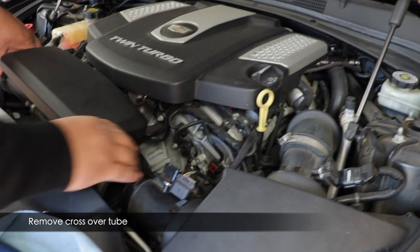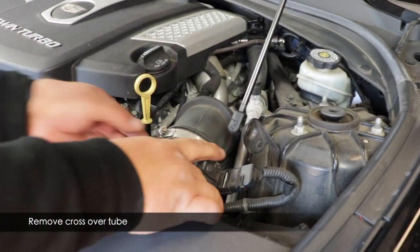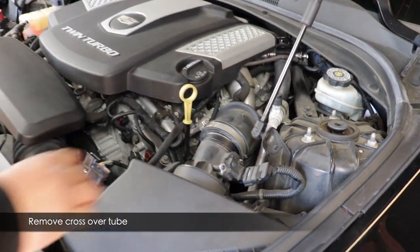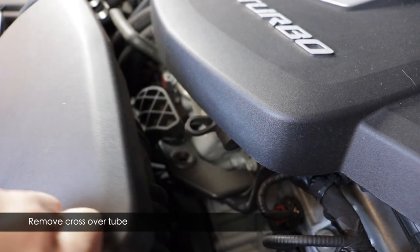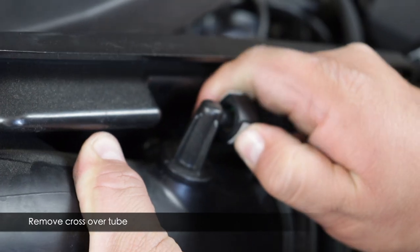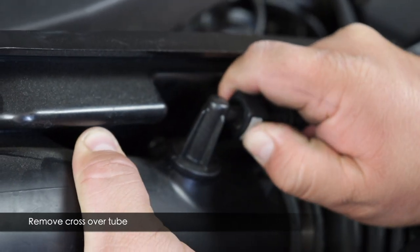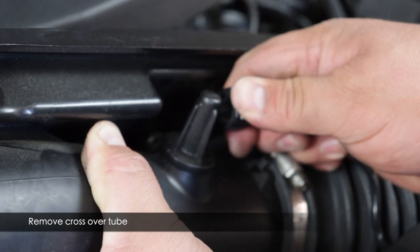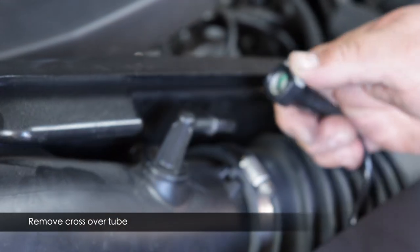Now pull the crossover away from the airbox and the passenger side air outlet tube. Pull the elbow away from the stock airbox, then lift the crossover up and away from the engine. It may require a slight pull because of the studs. Underneath the crossover is a vacuum tube that needs to be disconnected — just press on the gray area with your thumb and pull it off.